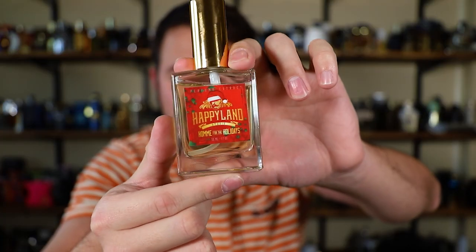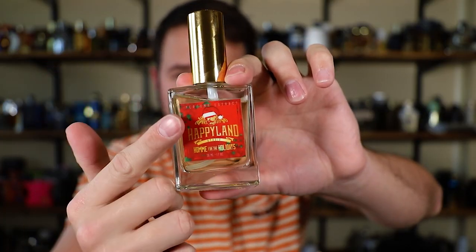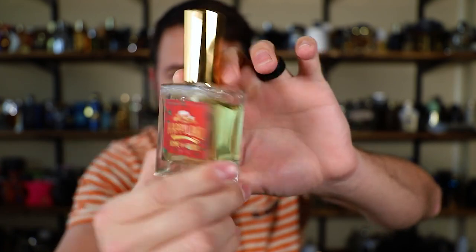Let's take a quick look at the presentation. The presentation from the house is just basically a decant bottle with a sticker put on the front — pretty much no frills. So there it is: decant bottle, sticker on the front. I'll go ahead and waste a spray for you guys as well. Sprays out a lot.